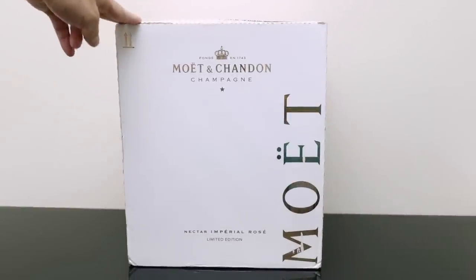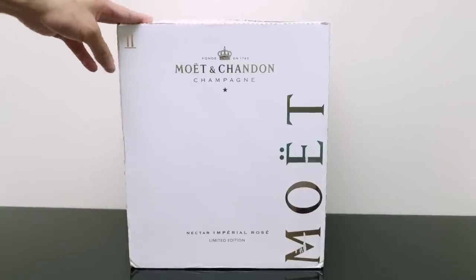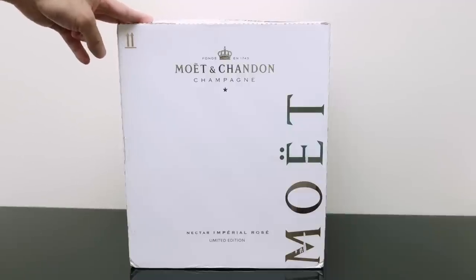It's the Nectar Imperial Rosé, which is made in Epernay, where the Moet and Chandon cellars are — that's where they're made. This is the limited edition one. I think the difference is basically just the packaging, and then the box is also a bit different. But of course, you would only get this box if you purchase the entire case, which is a case of six.